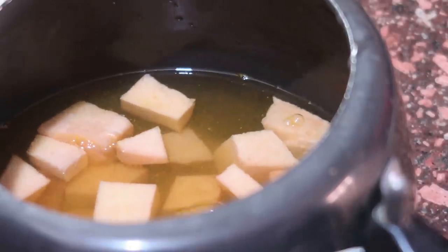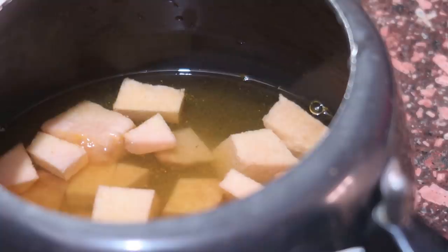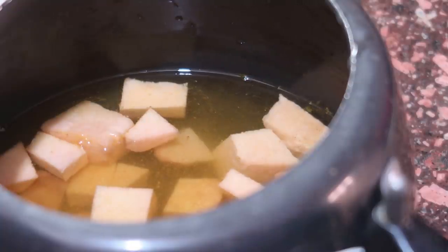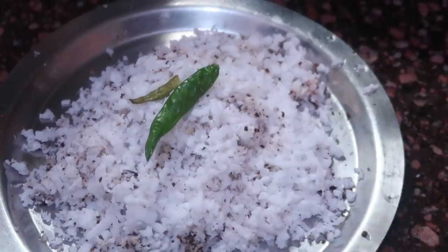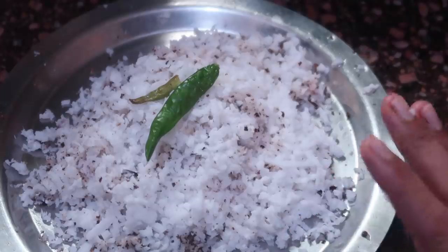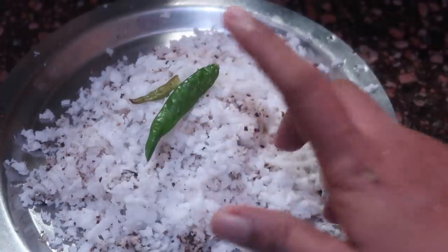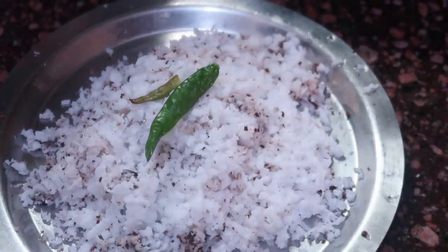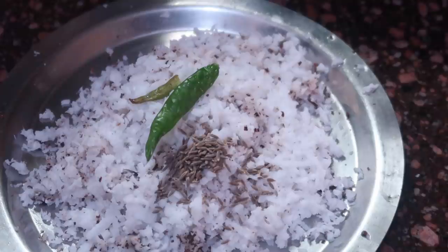We have to use a medium flame for both of them. If we do not use a little for the chanad, we can use a chanad with a chanad. Just the chanad — that's a very good fashion. This is the same method. Now we have to put a little bit of paste in it. 1 teaspoon of jeera.